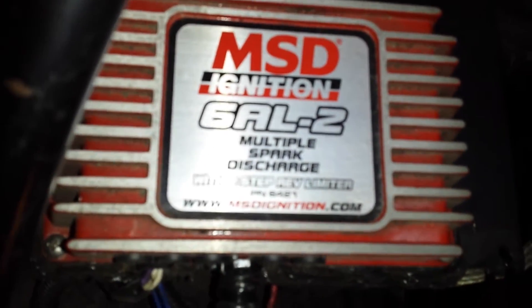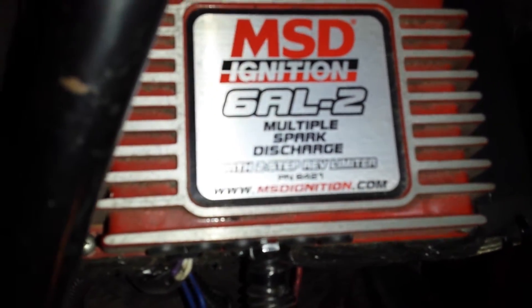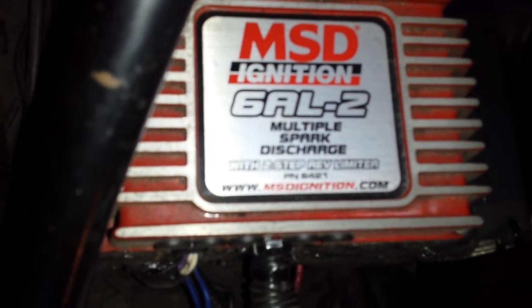And that's for this MSD6EL2. That switch is for the two-step switch for this ignition box — multiple spark discharge.